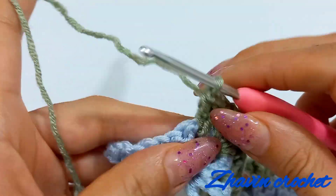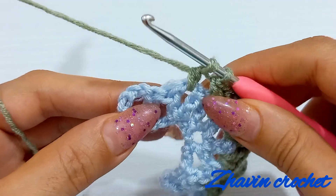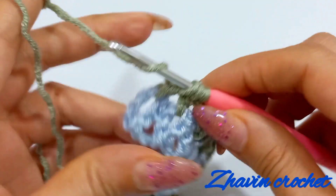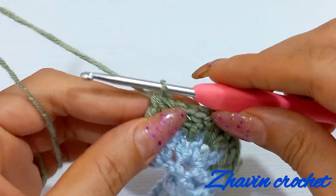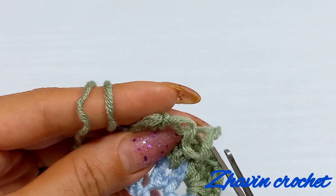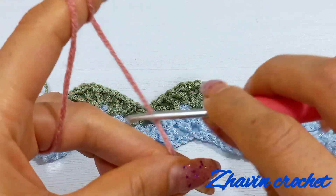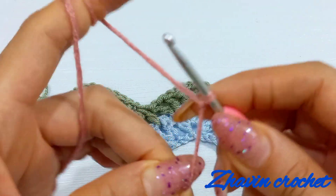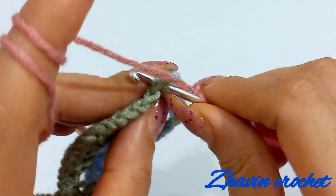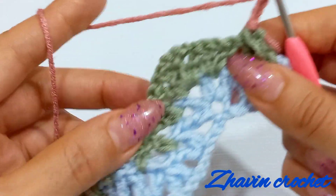Now I'm at the end of row two. Make one incomplete double crochet into this chain-one of the last V-stitch and then make one incomplete double crochet into this beginning decrease stitch, yarn over, pull through all loops and row two is finished. Fasten off and cut the yarn and continue my work with another yarn. Make one slipknot and turn the work and attach the yarn to this first stitch. Start row three with three chains and repeat row two.